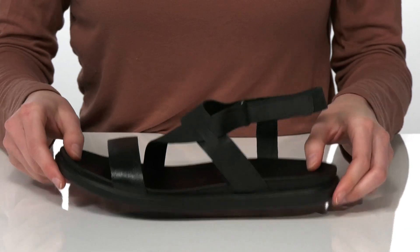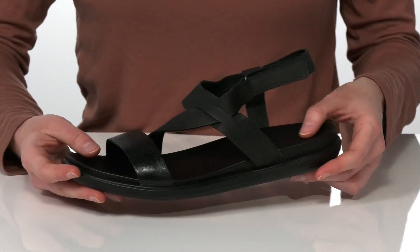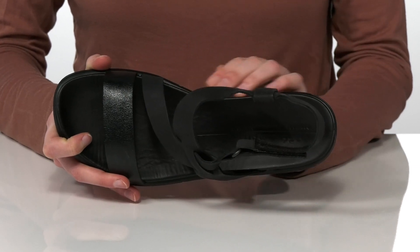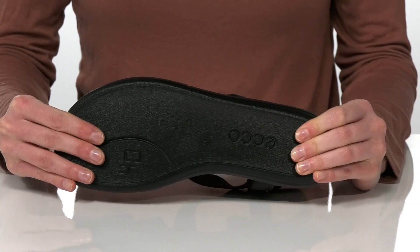They come in a few different styles. The black on black colorway that I'm showing you guys is made of a soft leather. Inside is also leather lined and they have a contoured and lightly padded footbed to give you the comfort and support you need. It's all on top of a textured and flexible outsole.